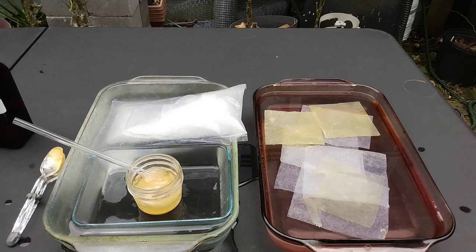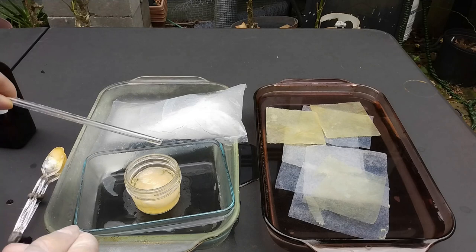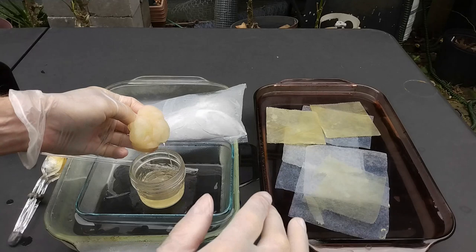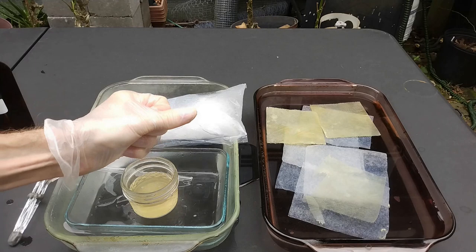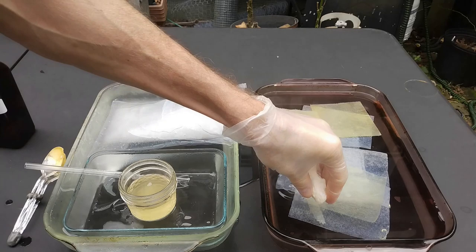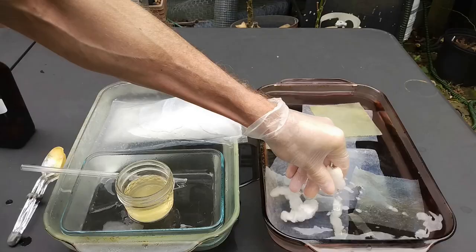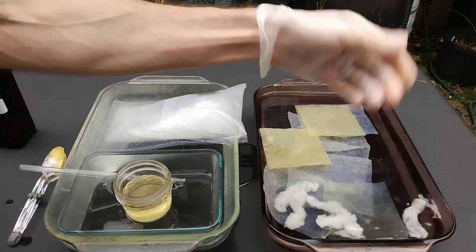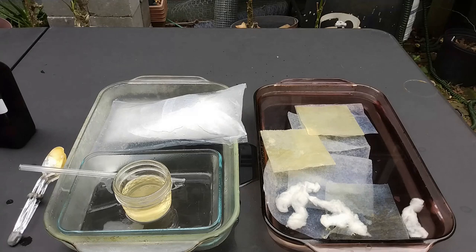The flash cotton is now ready to be picked up. Here I'm simply going to do this and squeeze it like a sponge. I could do more but for the demo let's say that this is enough.